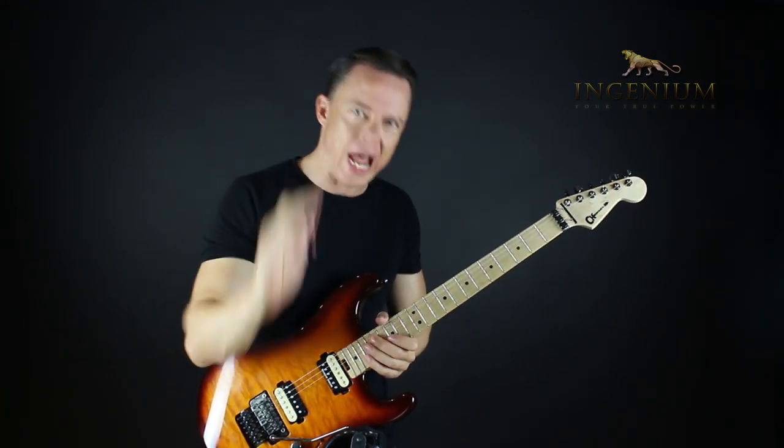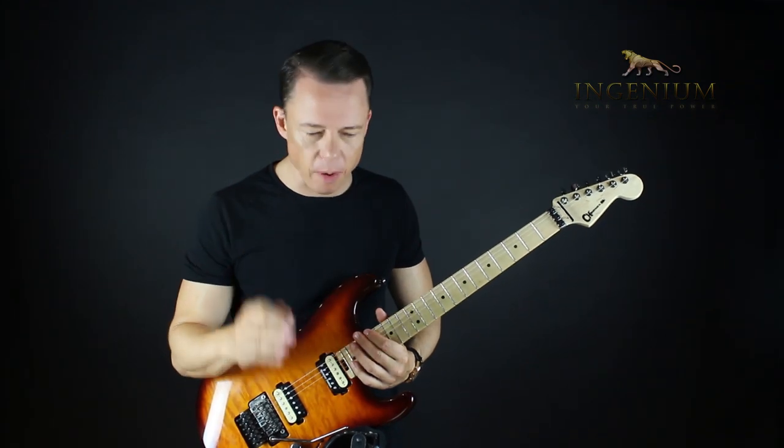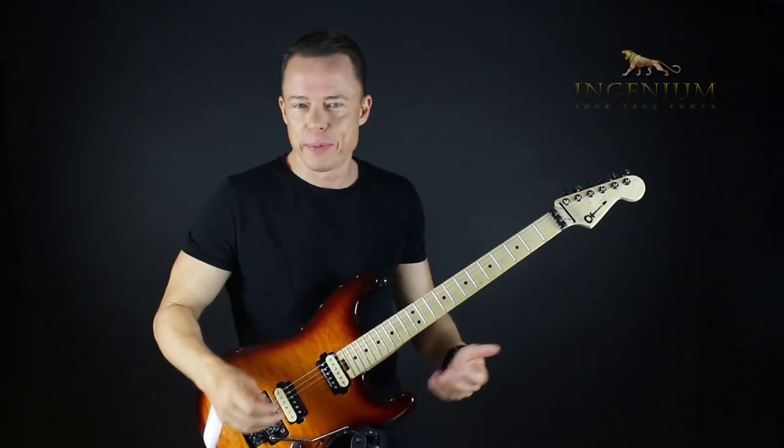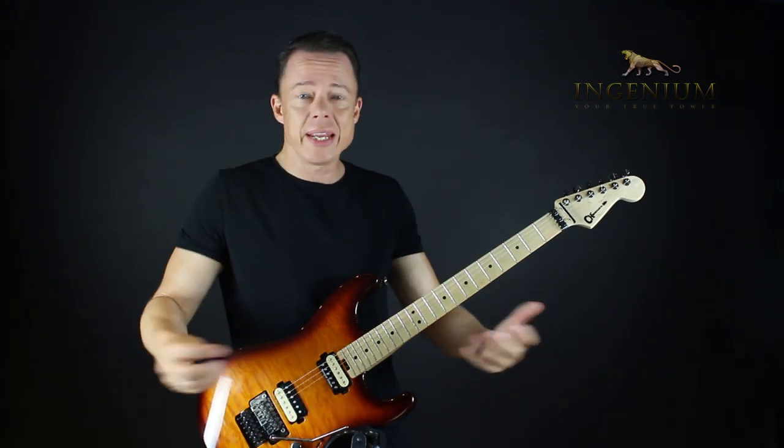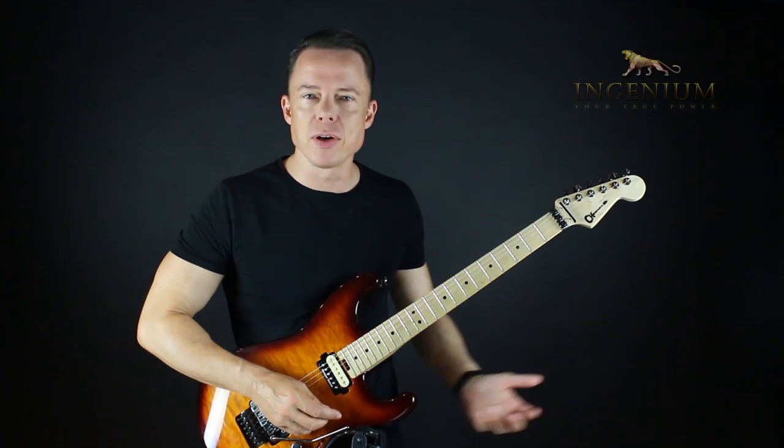But the whole challenge of that has nothing to do with licks — I promise you. This might sound like a strange claim, because if I had 200 licks... but try to remember 200 licks. You can't remember 200 licks.